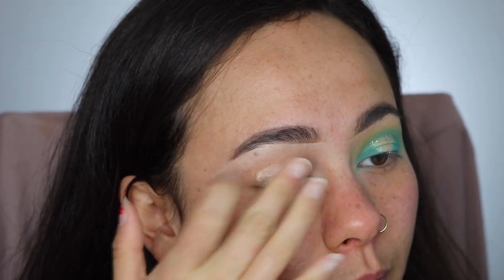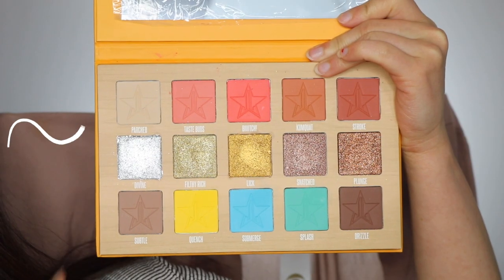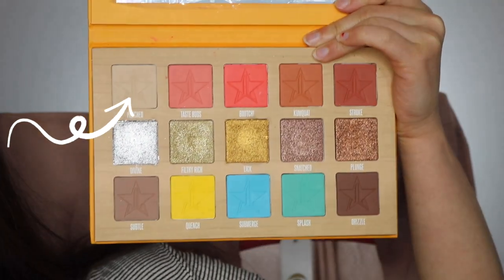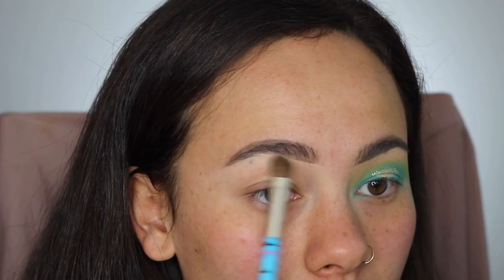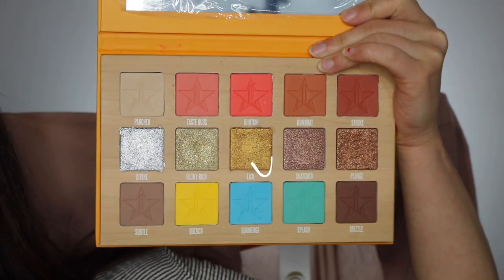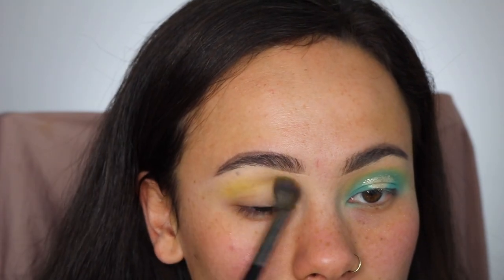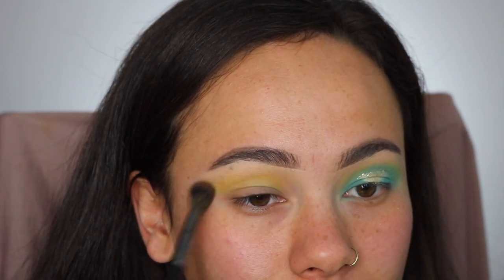Starting off as per usual, I will be priming my lids. Here we are with the beautiful Thirsty Palette by Jeffree Star Cosmetics. I'm taking this first color to set the concealer underneath my eyebrows, and then I'm taking Quench, which is this beautiful yellow, to use as my transition color with a big fluffy brush.